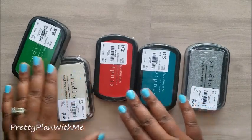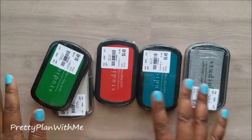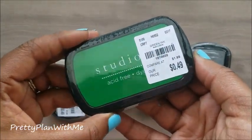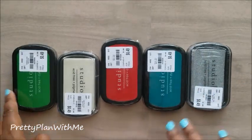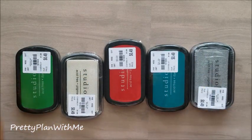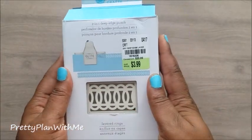I also found some of the Studio J ink pads — these were 49 cents at my local Tuesday Morning. I've seen them being posted, so I'm glad I was able to find some of those as well.